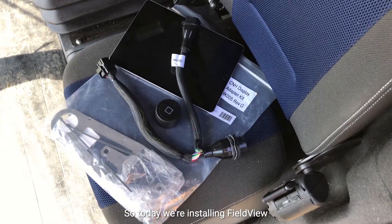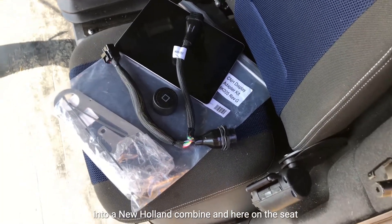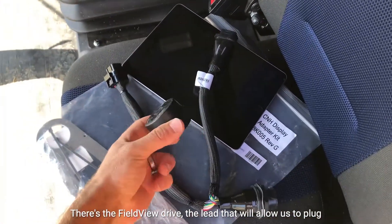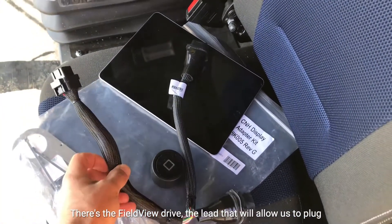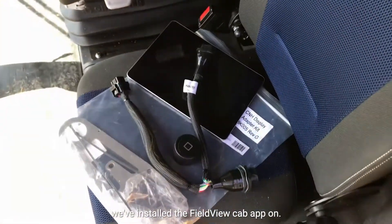So today we're installing FieldView into a New Holland combine and here on the seat we have everything that we need to get connected. There's the FieldView drive, the lead that will allow us to plug into the back of the Intelliview screen, and an iPad that we've installed the FieldView cab app on.